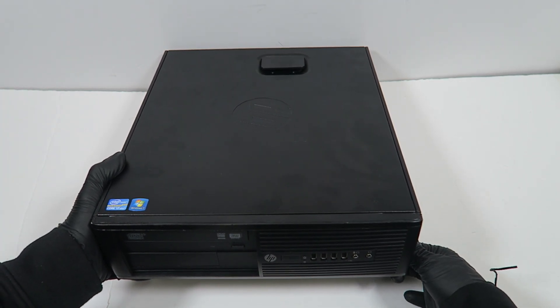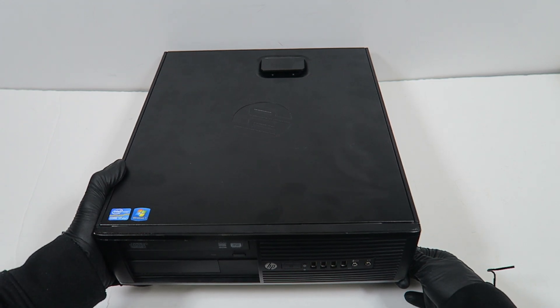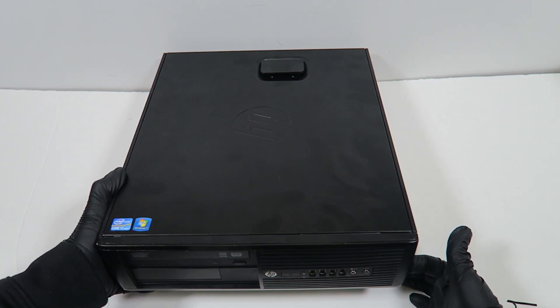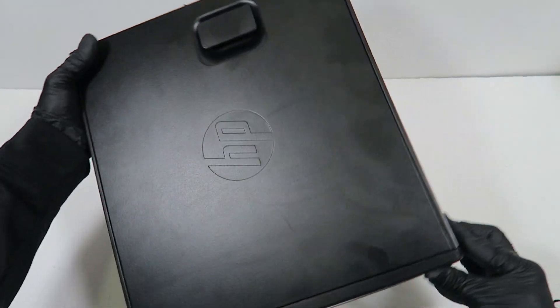What's going on guys? This is another HP Compaq — this is the 8300, and it also works with the 8200 small form factor. We're going to be replacing the power supply; I'll show you how to do that. I'm going to switch to the other side.